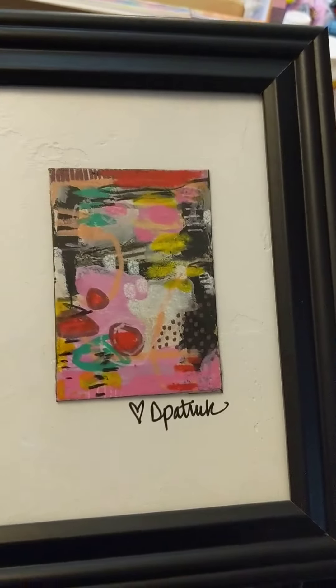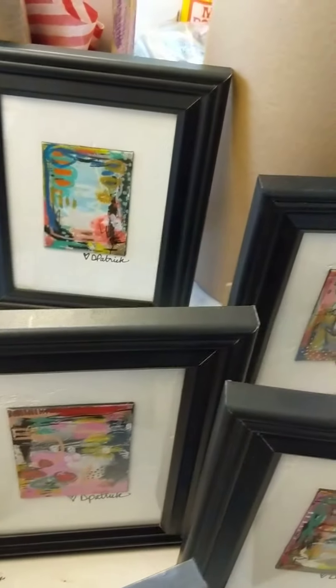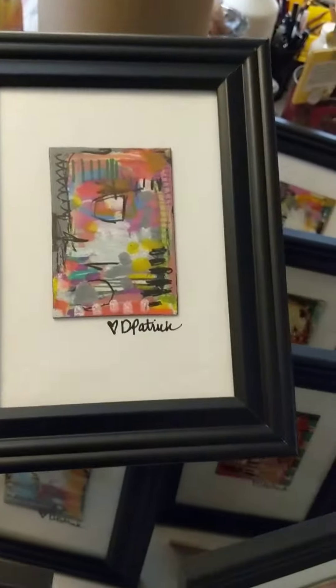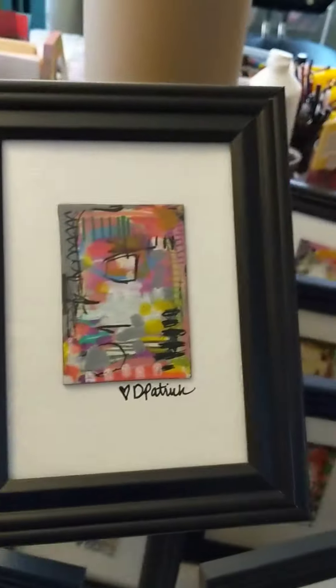The actual little paintings measure three and a half by two and a half, and I've mounted them on a textured board that measures five by seven. So these are five by seven frames. I just got done framing all of them — I have one more to go. Isn't that one cool? I love those colors!